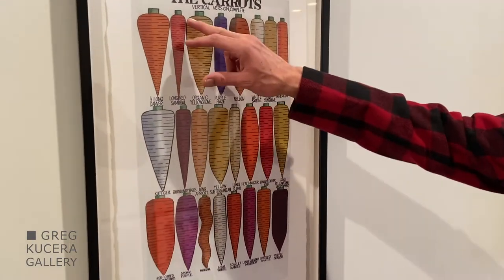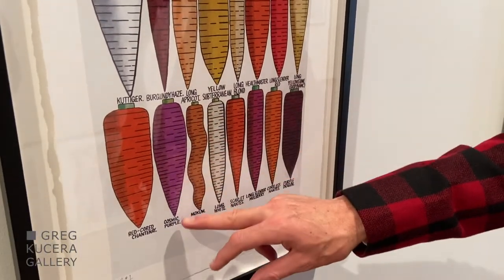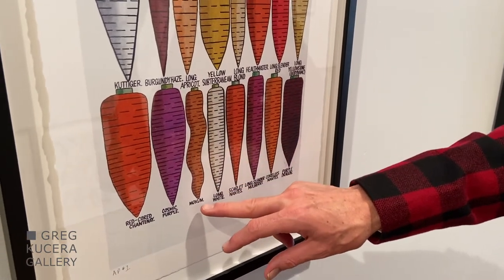But I didn't know that there was a carrot called the Long Red Samurai Carrot, or that there was a Cosmic Purple Carrot, or this kind of wavy carrot called a Mokum.